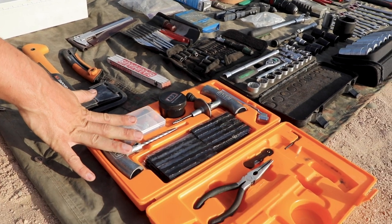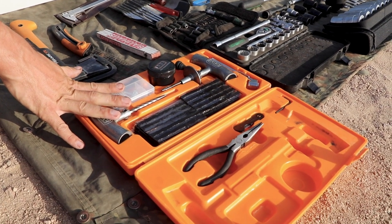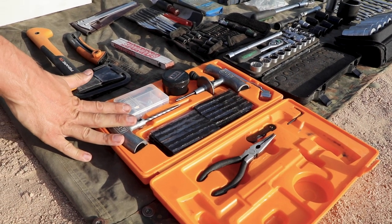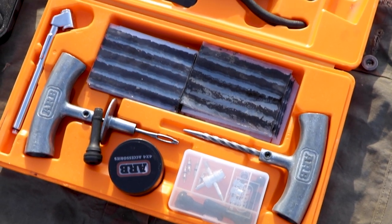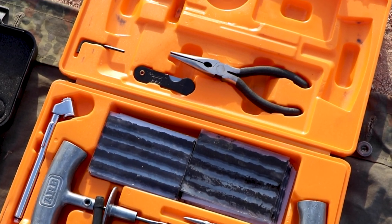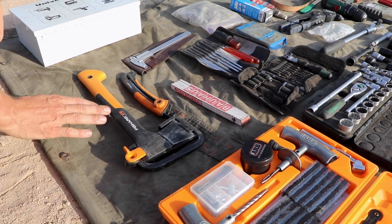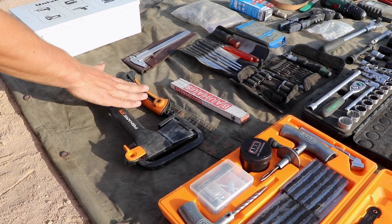On this end is a tire fixing kit. I didn't need to use it yet with the Defender, but with some other cars, yes. Basically if you drive into a screw or nail you can fix it yourself, especially when you're in the bush.